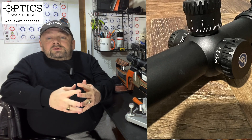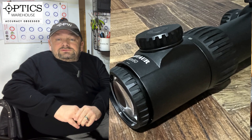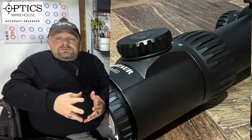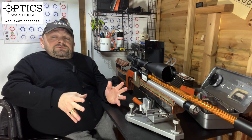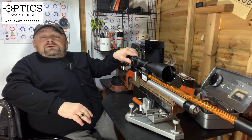It will also focus all the way up to infinity if you want to reach out a little bit. Further down the scope we have the magnification ring. The magnification is the big seller of this scope — it is 60 times on its maximum setting and I do not know another scope in its class that can reach that. It goes from 12 times through to 60. It's a nice firm ring, not too tight, not too loose, with nice serrations on the outside.